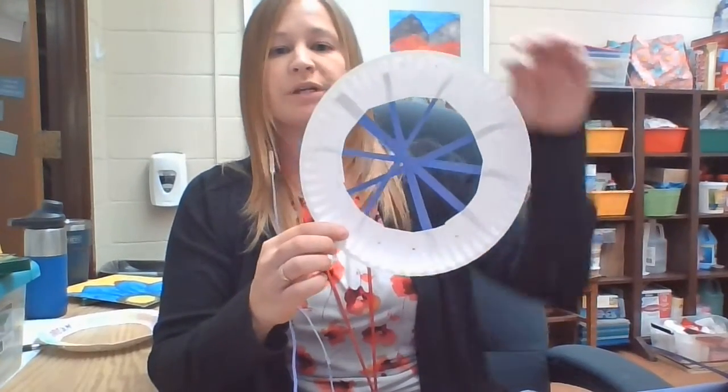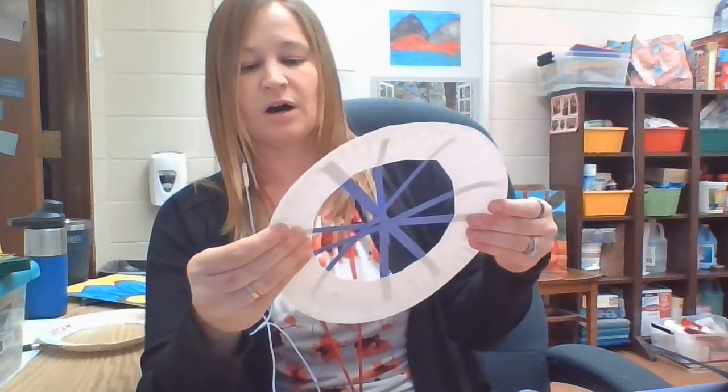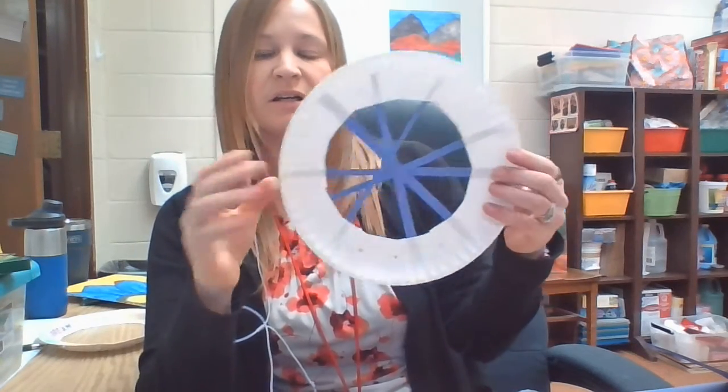The next thing you're going to do is decorate your plate. You can use crayons, markers, or paint — whatever you want to do. If your paper starts to fall off, you can just reattach it later. I did not paint the back of mine — I left that and just did the front of it.